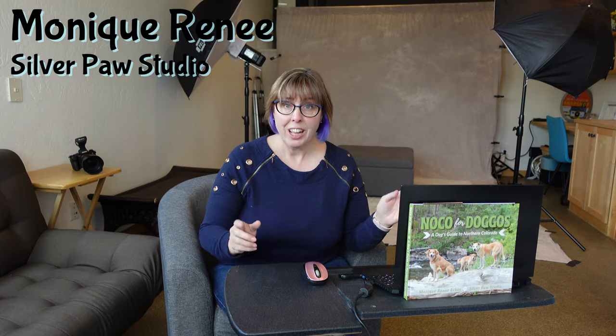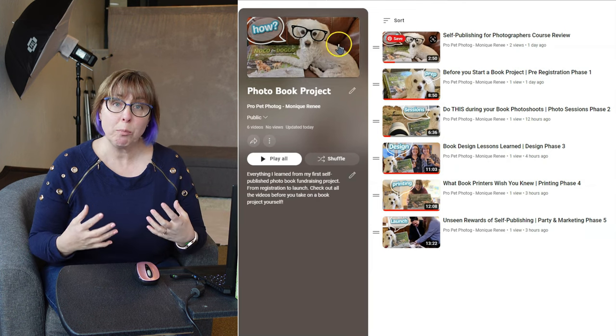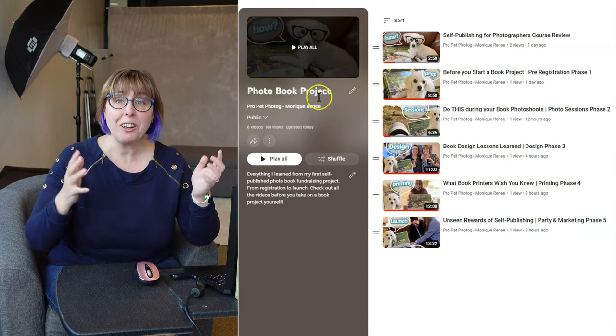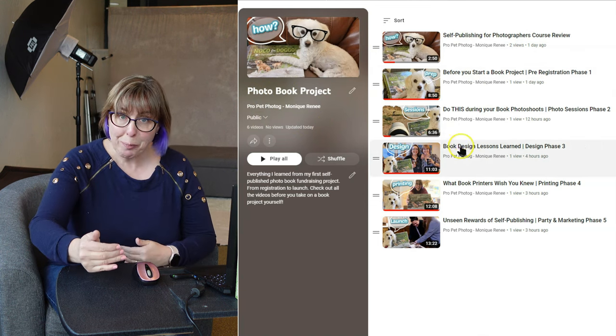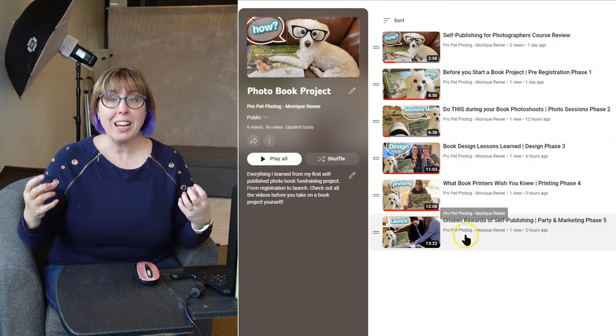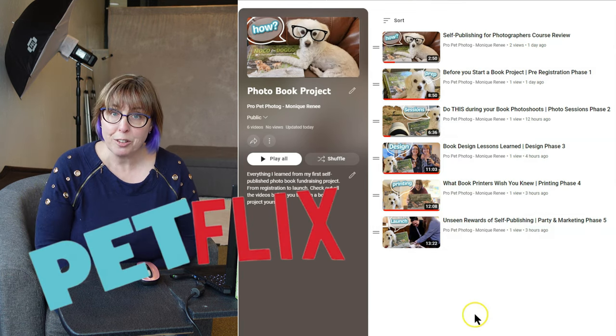If you're wondering what goes into a photo book fundraiser for your photography studio, I have got you covered. In this entire playlist, we have all kinds of modules. There is so much I need to tell you about the book project I did last year and what I've learned going into my book project this year, that I had to break it out into individual episodes, kind of Netflix-style playlist here.